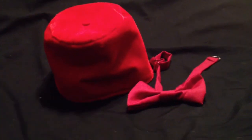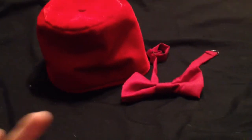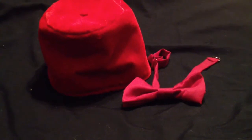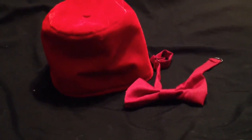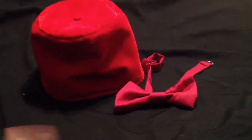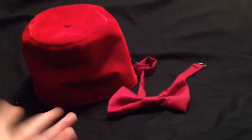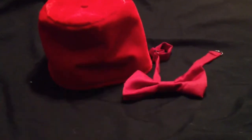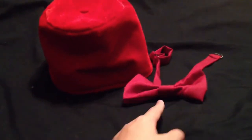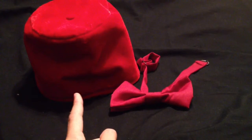Hello, Doctor Who fans and other viewers. Sorry for the camera because it is a phone — it's going to be wobbly because I'm holding it and I do not have a stand. Today we are reviewing the 11th Doctor's bow tie and fez,